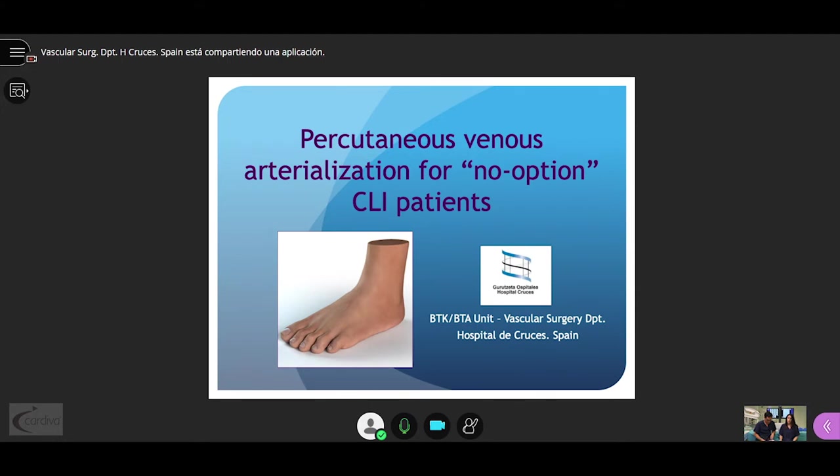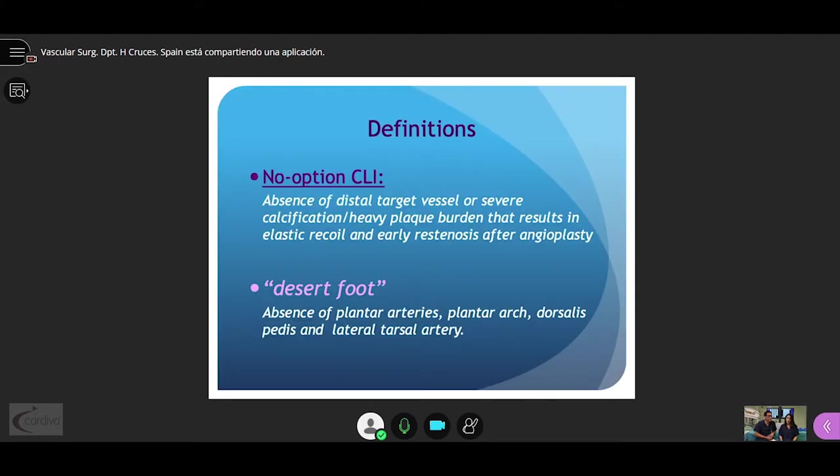We are going to talk about percutaneous venous arterialization. No-option critical limb ischemia is the absence of a distal target vessel or severe calcification with heavy plaque burden that results in elastic recoil and early restenosis after angioplasty. Desert foot is the absence of plantar arteries, plantar arch, dorsalis pedis, and lateral tarsal artery, and this accounts for about 20% of patients with critical limb ischemia.